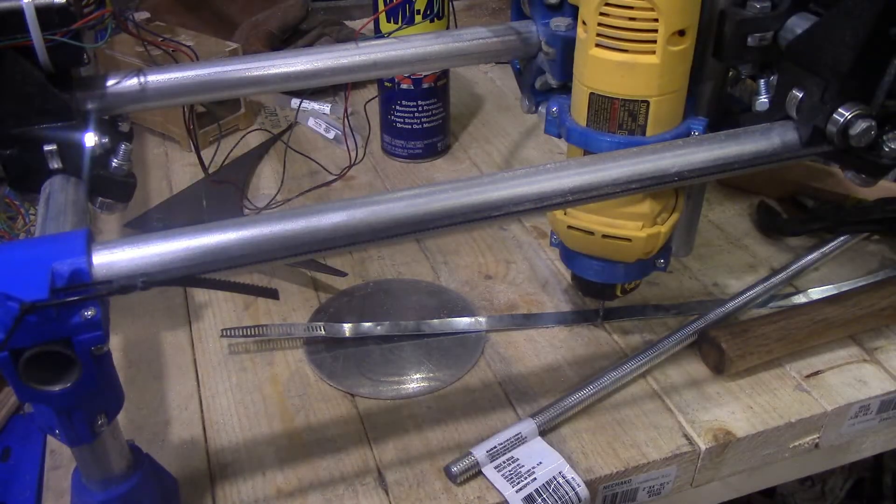Hey everyone, Matt from Workshop Tinkers here. Before I forgot this, I wanted to make sure everyone was aware of this trick.